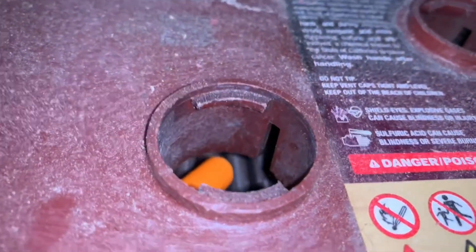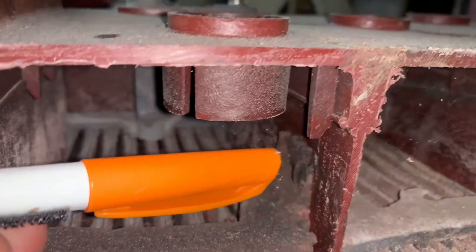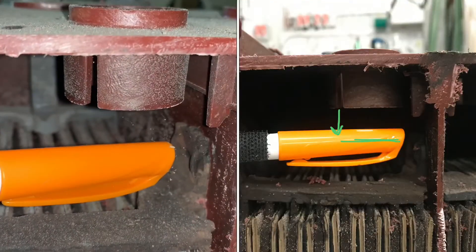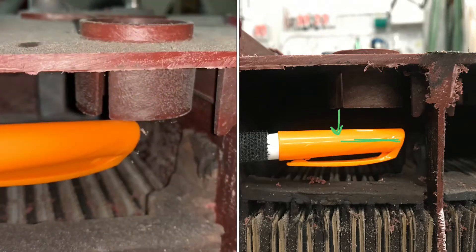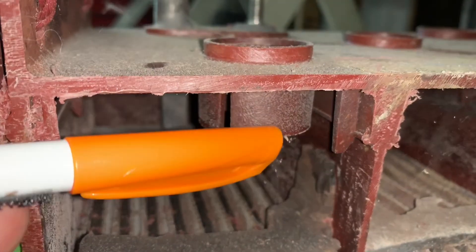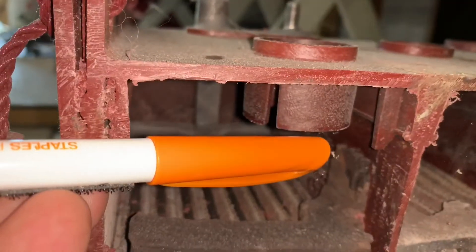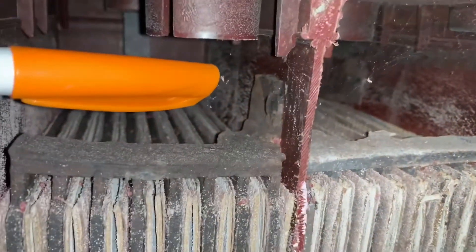You can see this plastic piece looking through here. The water level needs to be a half inch below that plastic liner, which is right about here. If you ever see the acid up into this plastic liner, make sure you don't add any more. If it gets way up there, just let it work its way down.